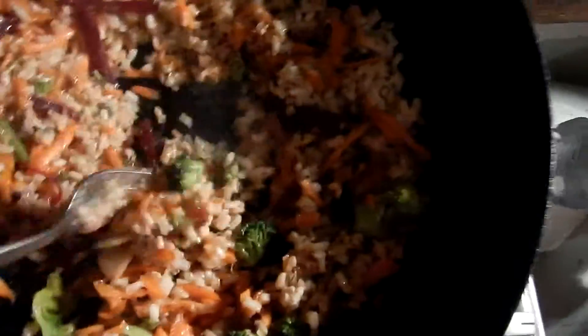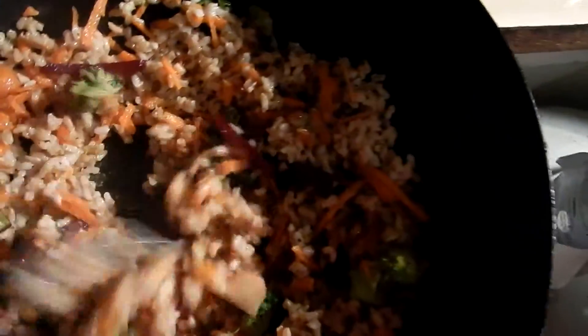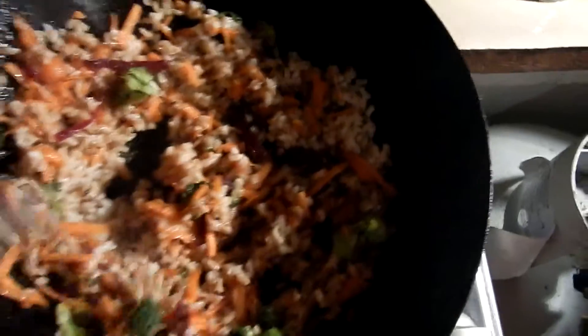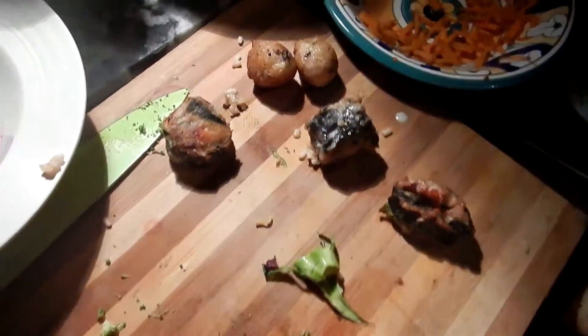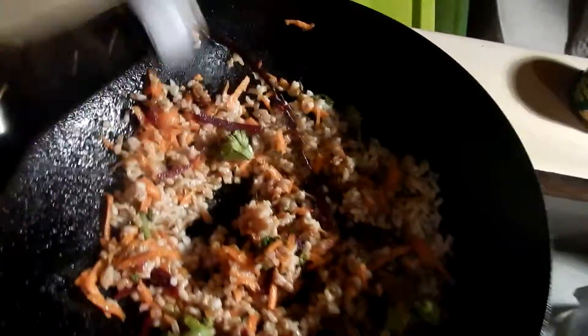I always put a bit of mixed herb in my fried rice. There you go — really quick fried rice to serve with the little sushi and rice balls. I'll just put a dash — just a dash — there's a real light sort of sauce. Stir it around in that.